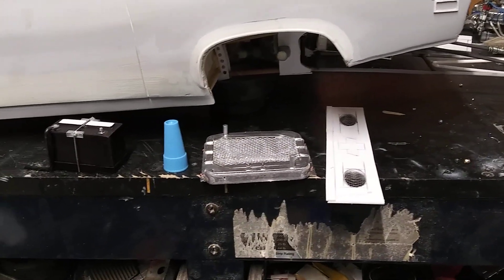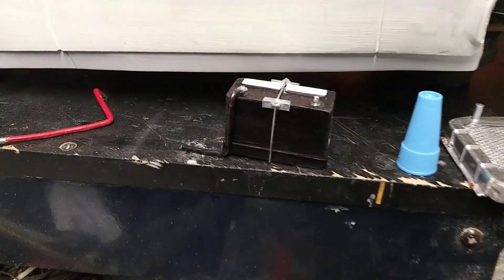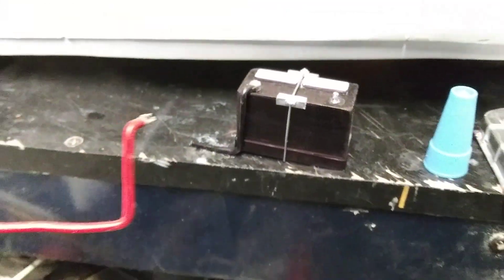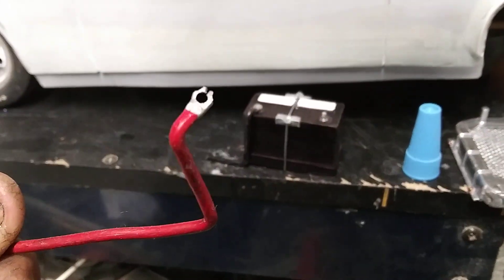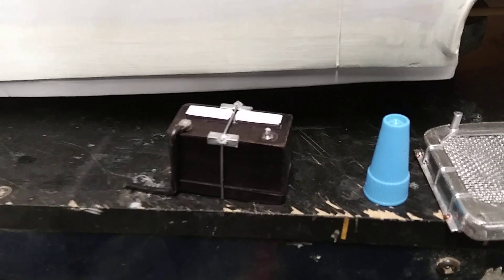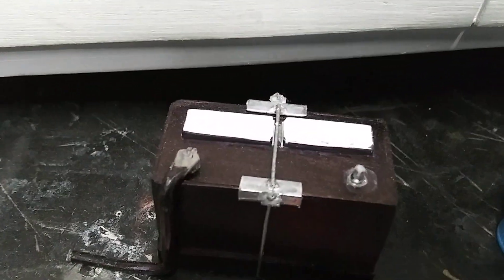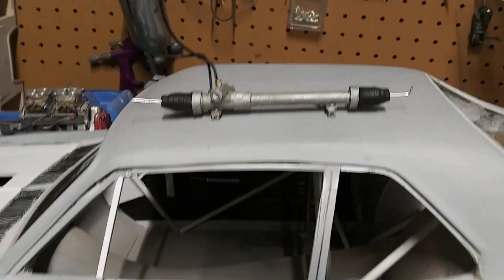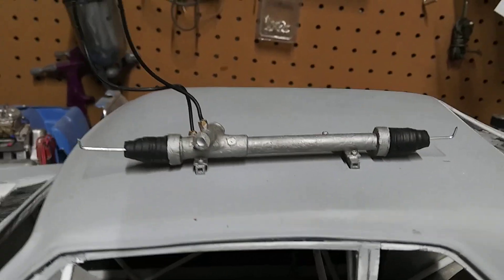Rear package tray, radiator, battery, and battery cables. Also the battery hold-down, and working on a rack and pinion.